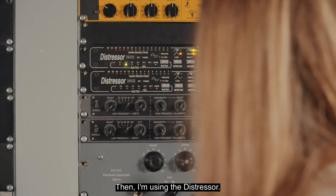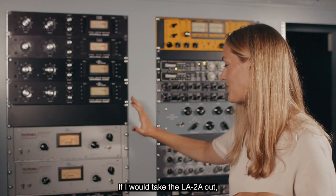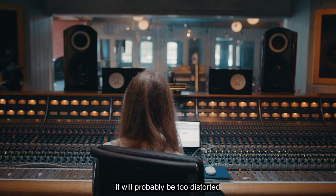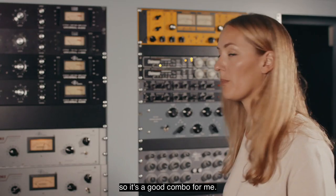I'm using the Distressor, which can be really nice, fast, and bright. If I took the LA-2A out it would probably be too distorted and pumping with just the Distressor, so it's a good combo for me.